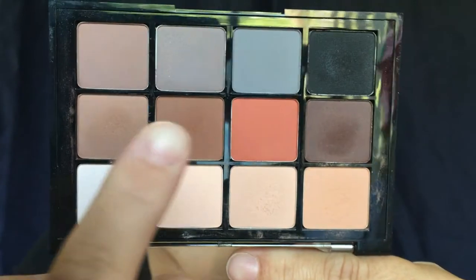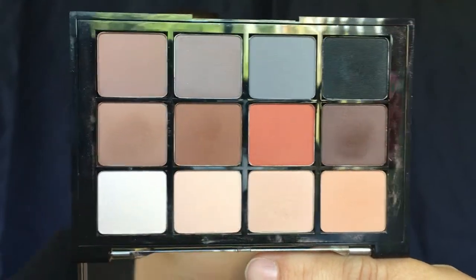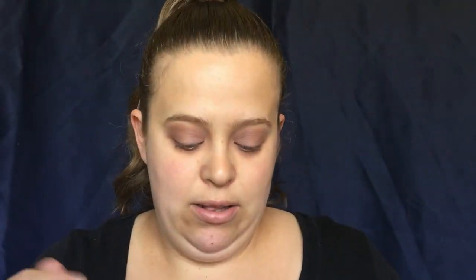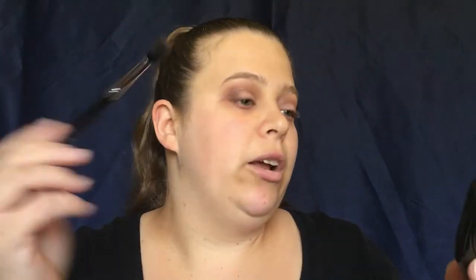The next brush I'm going to be using is my Sigma E34 brush — it's just kind of like a domed utility brush. We are going to go in with a little bit of a darker brown shade and put that on our outer corner and work that into the crease as well. Then I'll go back in with our E40 and just blend that out.